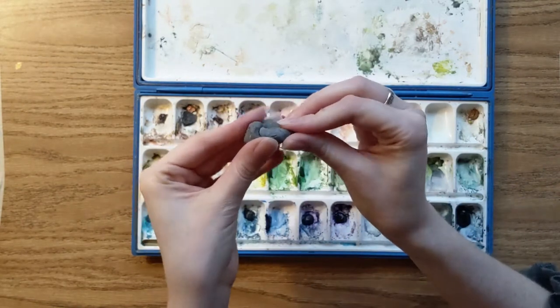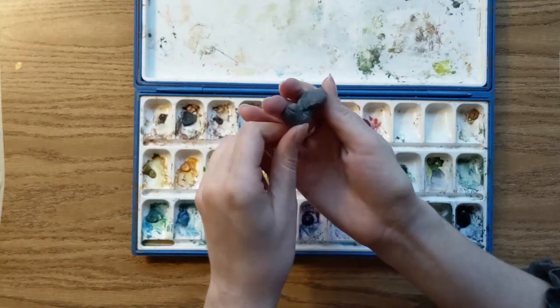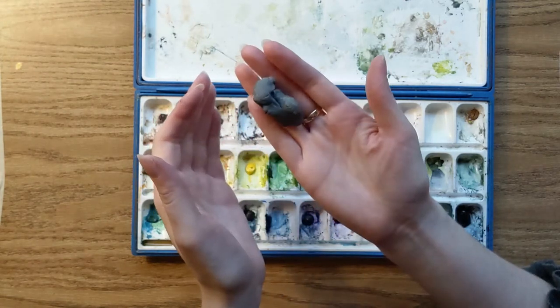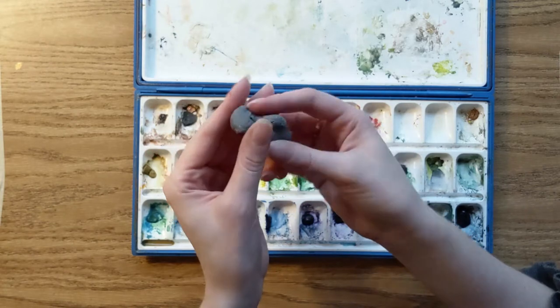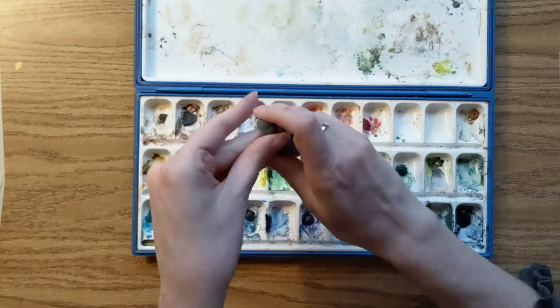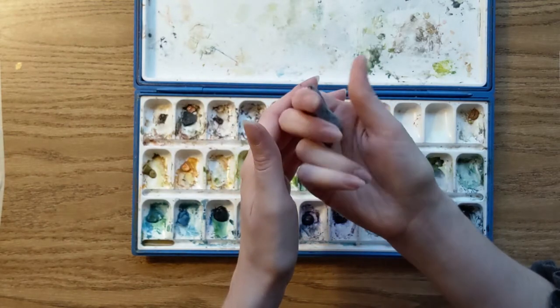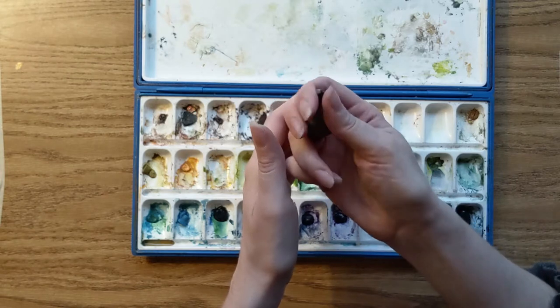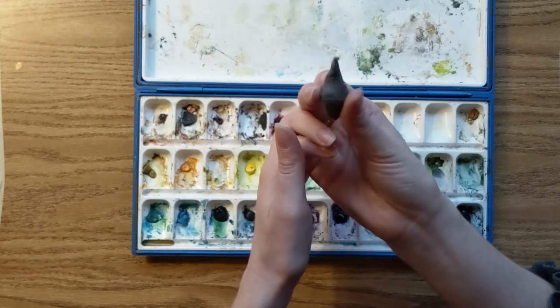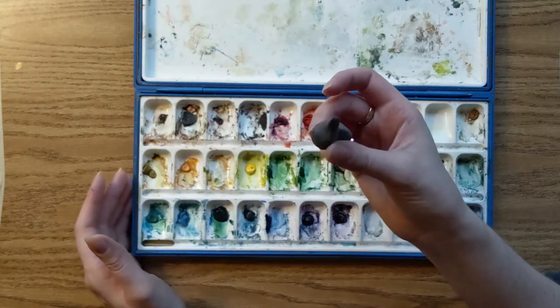This is a kneaded eraser. It's full of gunk because I've thrown it in my bag a lot — I take it when I'm doing plein air painting or museum painting and sometimes it drops in the grass, so it's just collected a lot of gunk. But I like kneaded erasers because you can shape them into any size you want; you can squish them down to a fine point if you just want to erase something very tiny, and they're pretty cheap.